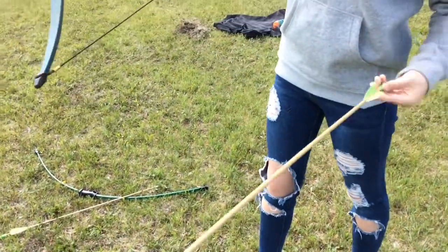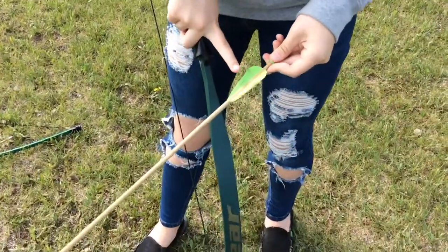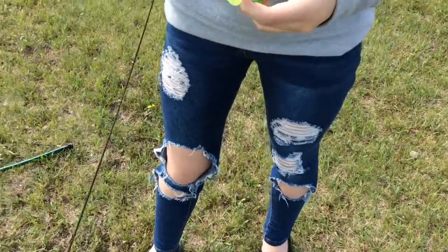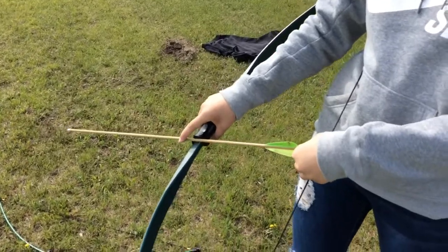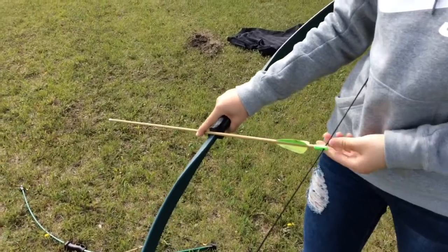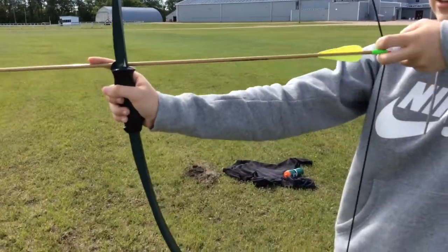To put the arrow on the bow, there are three different colored fletchings, and the odd colored one should never touch the string — it should be outside of the string. You put the bow on the inside to your body, clip it on here, and then hold it with two fingers like this.